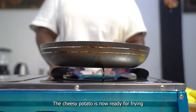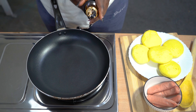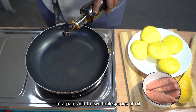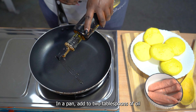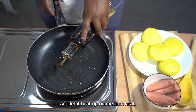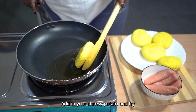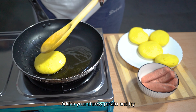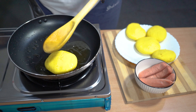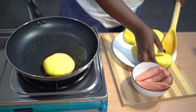The cheesy potato is now ready for frying. In a pan, add two tablespoons of oil and let it heat up on medium heat. Once it's hot enough, add in your cheese potato and fry.